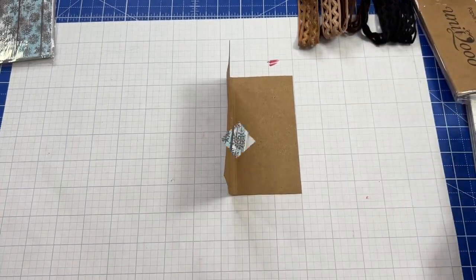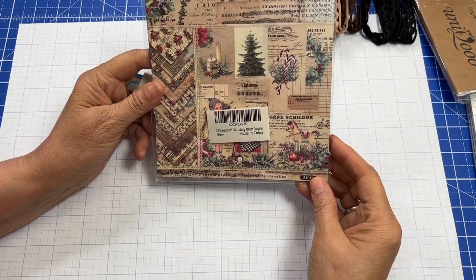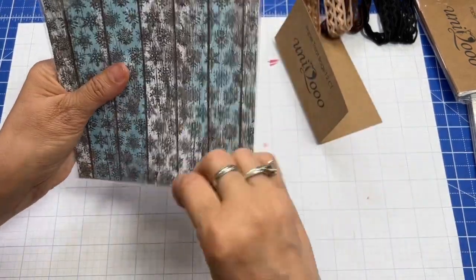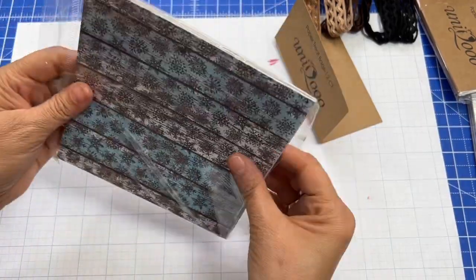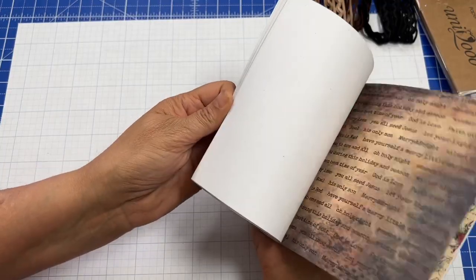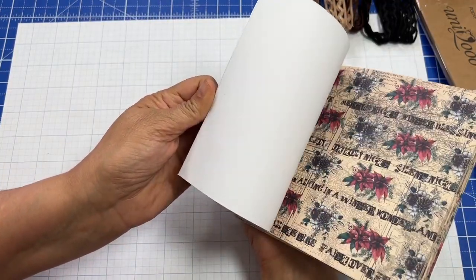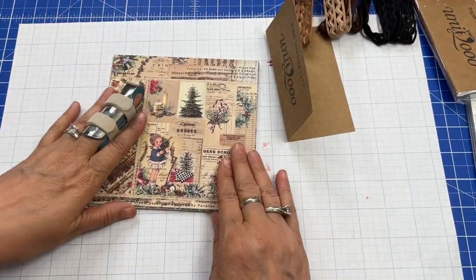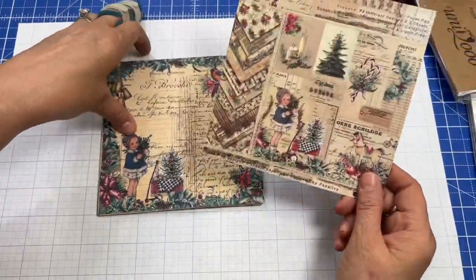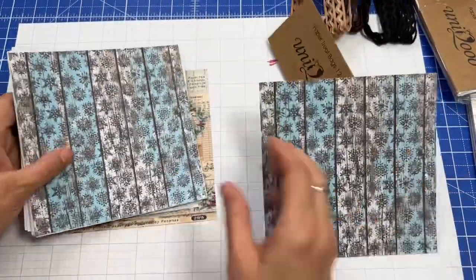You'll also need some paper to put inside. What I have is some 6x6 papers from Amazon — some really pretty Christmas papers. I'll show you real quick; I believe they're in my Amazon store. They're single-sided, which is perfect for this type of project, and they have a really vintage look, which I love. I'm going to take the snowflake paper first.